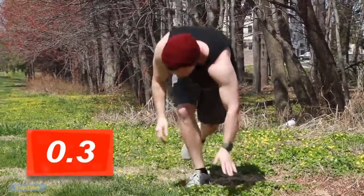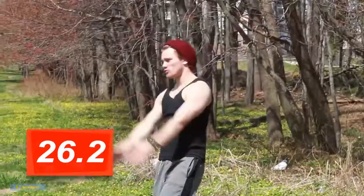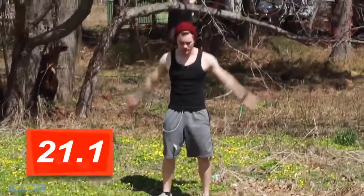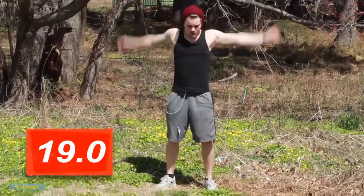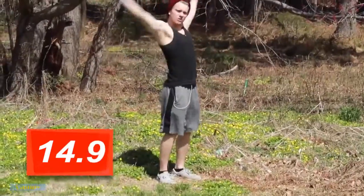From here I like to just do arm circles — big arm circles backwards. Exaggerated movements, working those shoulders, moving through the upper body. We just hit the chest with the push-ups and the back. Now we're going to switch — let's go forward now. Same thing, arm circles forward.